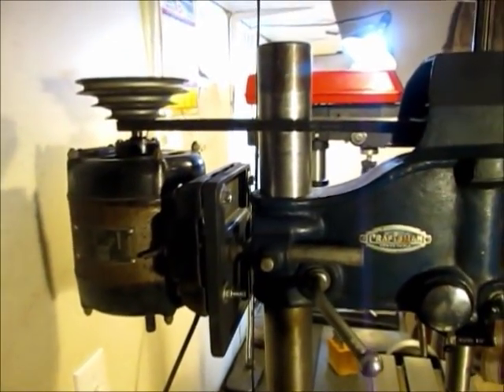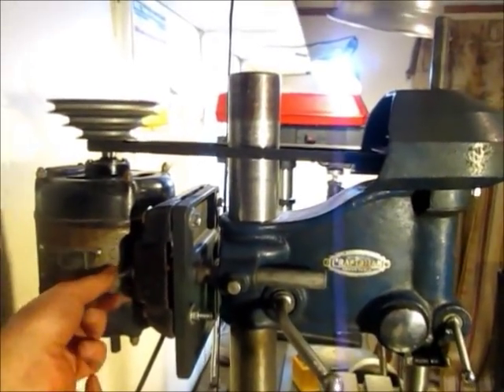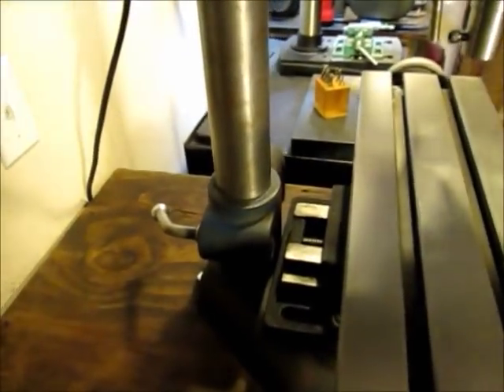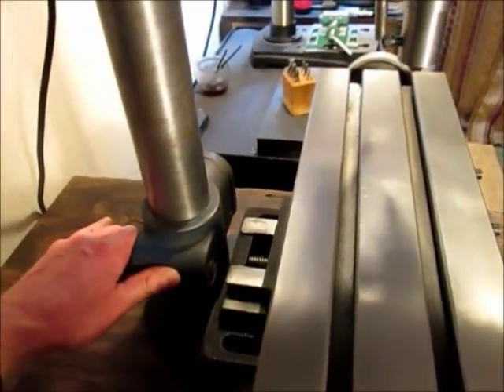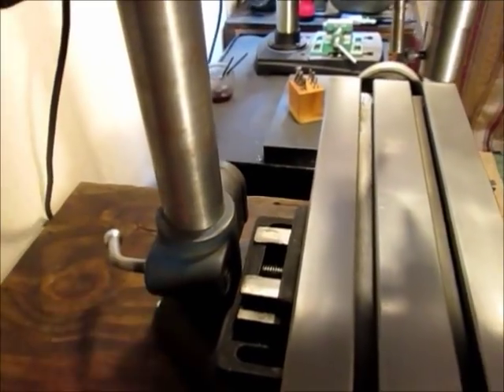Next I'll attach the motor. I had the motor mounted and the belt on, and the belt guard is on. I also took the drill press table, unbolted it from the mount, and slid the mount down next to the base to try to give it a little more rigidity down there.